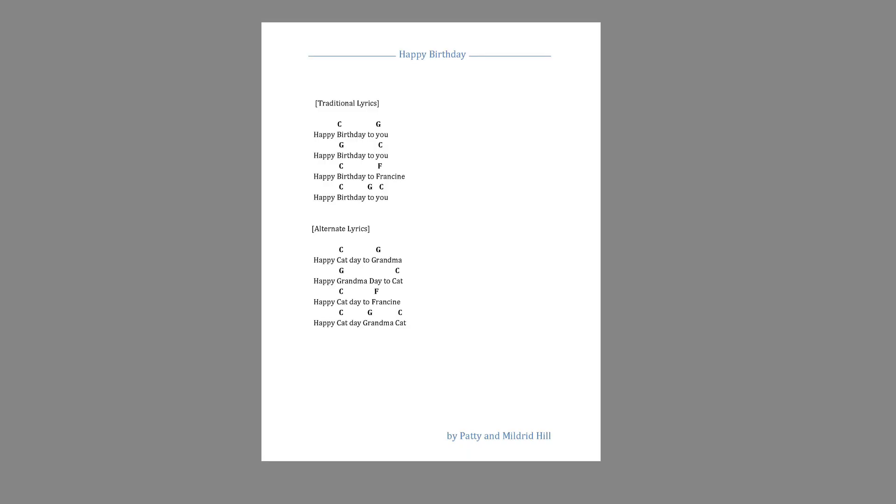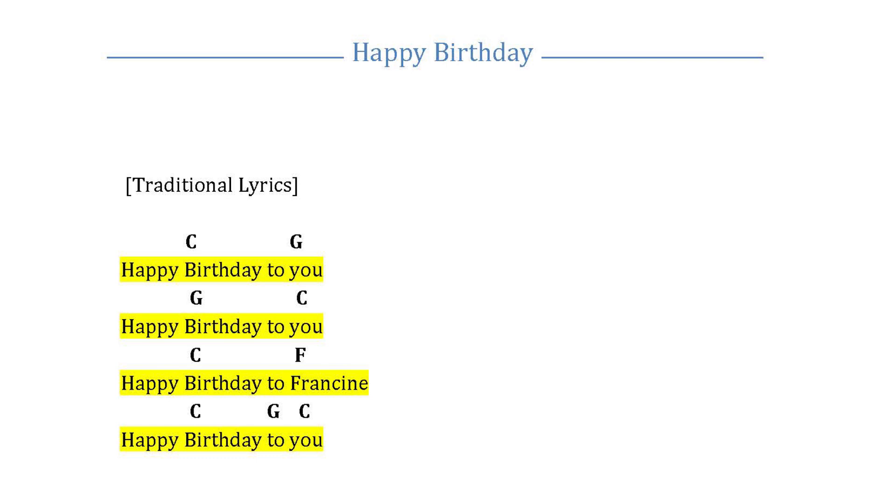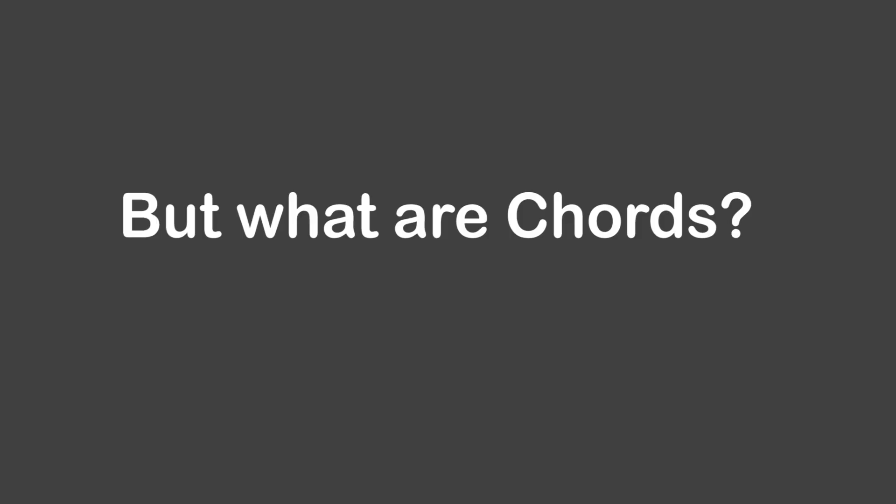Now that we've identified all the piano keys, let's practice finding some while we learn a song. First, I'm going to show you this thing called a chord sheet. This is a chord sheet for the song Happy Birthday. A chord sheet typically has lyrics, or the words of the song, and then above the lyrics you'll see these letters. The letters are telling us which chords to play and when. This chord sheet is included in the description below, and I highly recommend that you print it out to have as a reference while we play along.